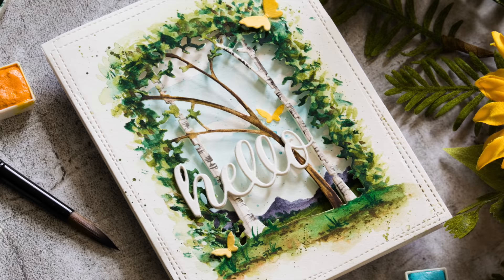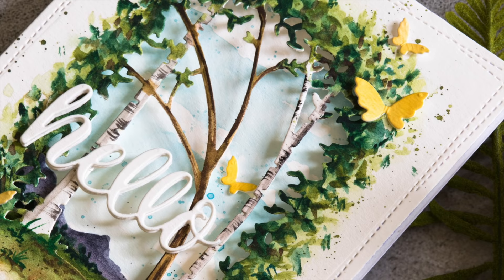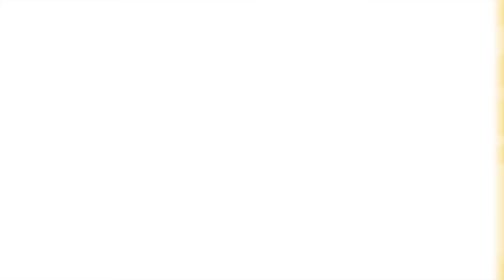Memory Box has a variety of collage dies like this one, so if you don't like the Sapling they've got lots of other ones that you can do the exact same thing with and create beautiful scenes. I hope you'll stop by my blog for more information on this card including still pictures, and I have links to the products used both on my blog and in the video description below. If you have any questions please leave them in the comment section below — thanks so much for stopping by and I hope to see you again very soon with more inspiration. Have a great day, bye!